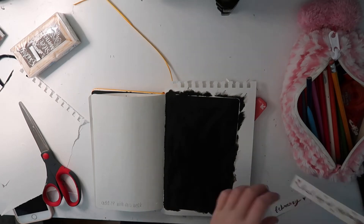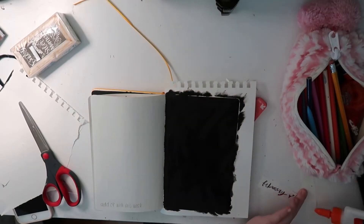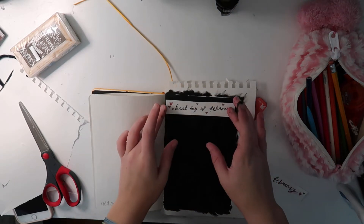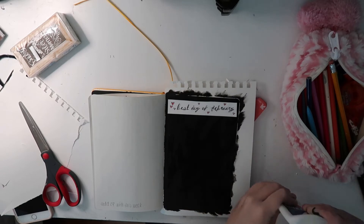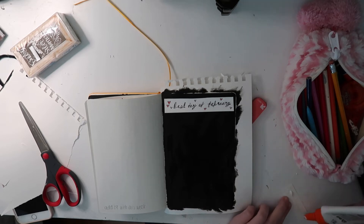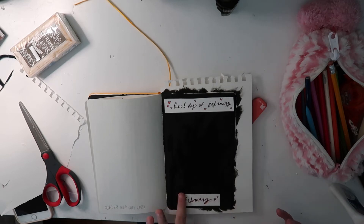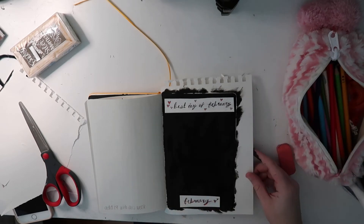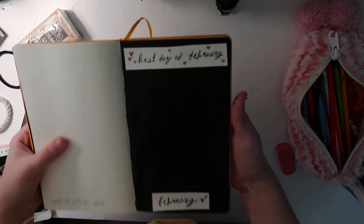I totally forgot to film me painting the page, but I cut out little pieces of paper and added 'February' and 'best day of February' on them. I also just painted it all black, so it was just plain, then glued everything down. This was the simplest page I had done. I didn't show all of it but I literally just did finger painting, and then I let it dry overnight.